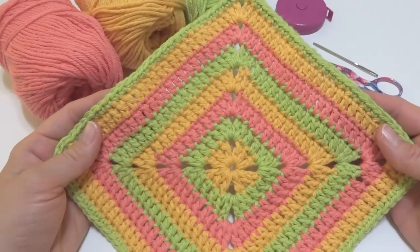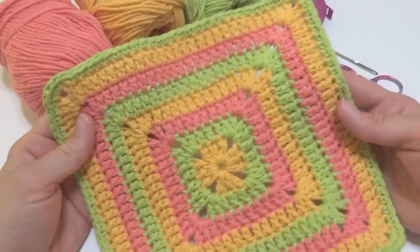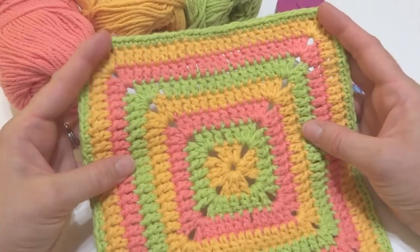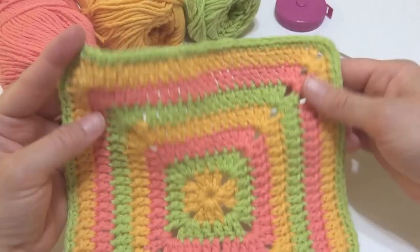Hi everyone, it's Jennifer from Fiber Flux. In this video I will show you how to crochet the tropical punch dishcloth. This is an easy dishcloth to crochet and it's really fun to experiment with the colors. I chose to go in the tropical colors, hence the name, and it's finished off with just a simple clean edge.